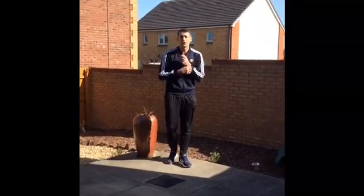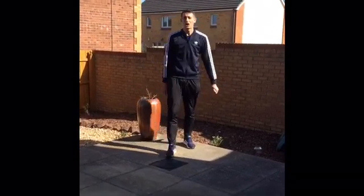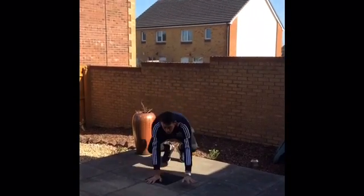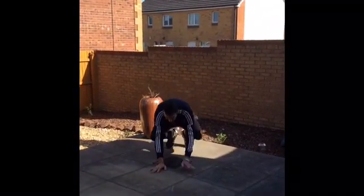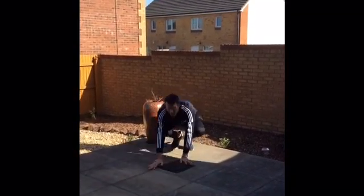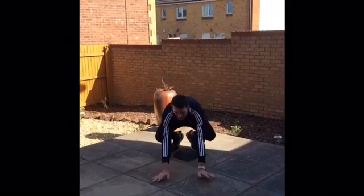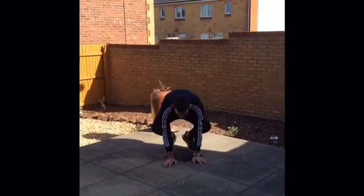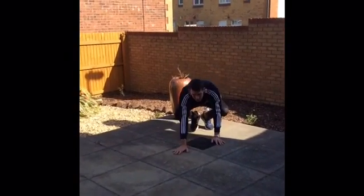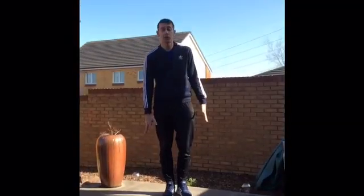Okay, the hard bit now — we're going on from the bear walk into the gorilla shuffle. This is the hardest bit of the circuit. Take it nice and easy — down on all fours. Go out for two and back for two, out for two and back for two. Keep working — it's really going to work your quads now. Keep those legs and arms working together. Keep going, keep pushing.